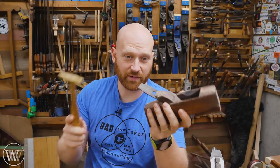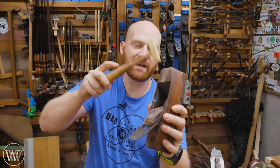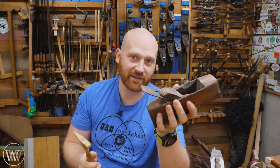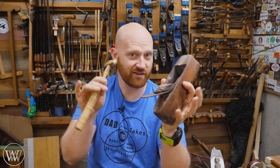You grab a plane and your mallet and you make adjustments on it. You can strike it in many different places and adjust the iron without having to have those little knobs and screws. It's very fast, it's very efficient, and very accurate.